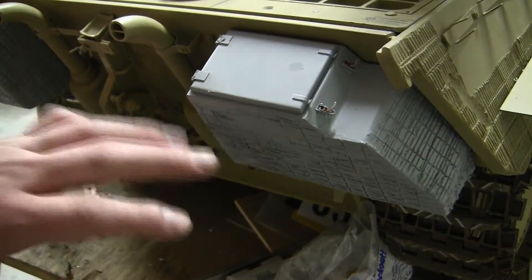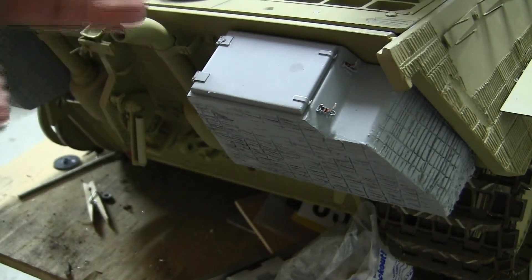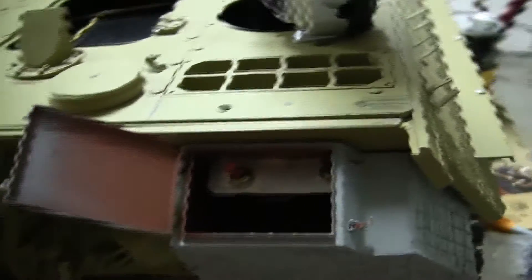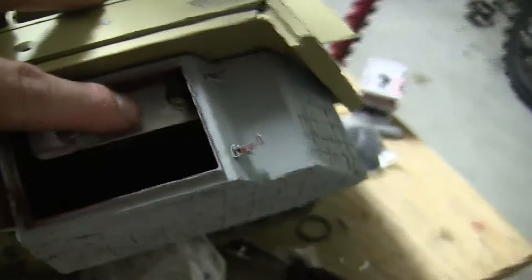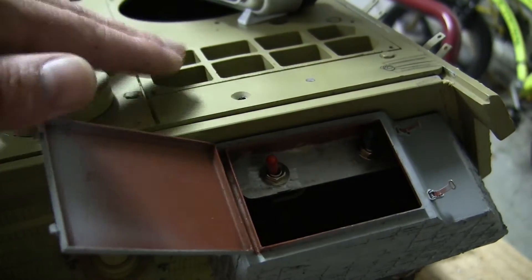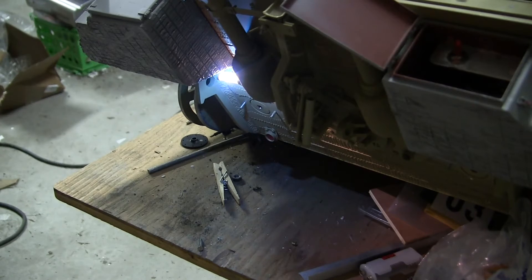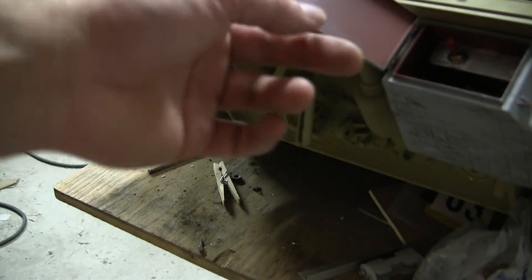On the adjacent side of the model, the secondary storage bin is also utilized to conceal the model's function switches. I open up the container, and on the inside we have two toggle switches. The red switch is for the lighting, and the green switch is going to be for another function that will be shown in the next video. You just hit the switch and the lights are on; if you don't want the lights on, simply turn them off via the switch and close the hatch.